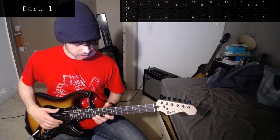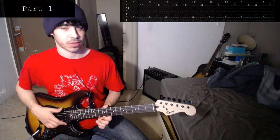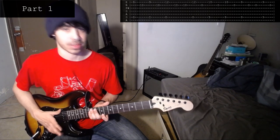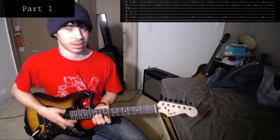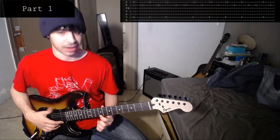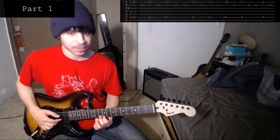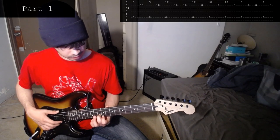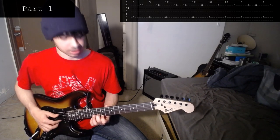For this next part, you only play the 6th string at the same time as the 1st string. So whenever I mention the 1st string, you play the 6th string as well — the bass note, basically. You start off with the 9th fret on the 1st string and open the 6th for a bit. Then you play the 10th on the 2nd, then the 9th on the 1st again along with the open 6th.